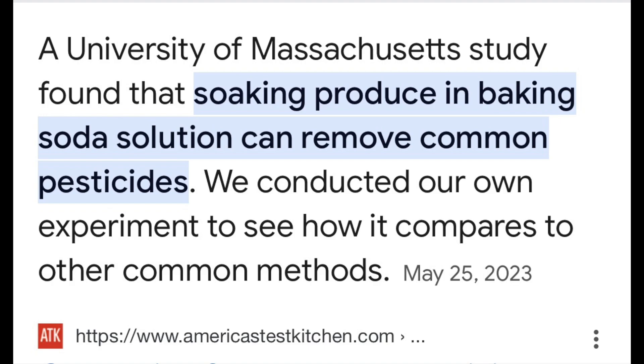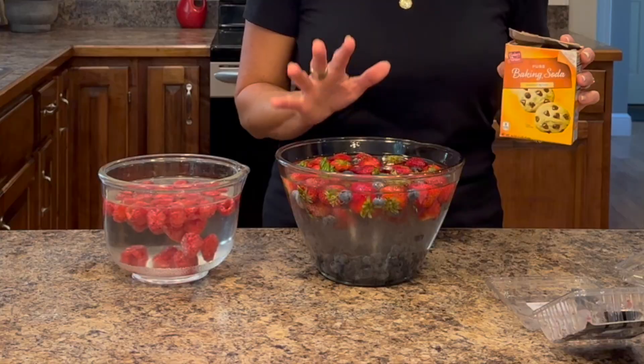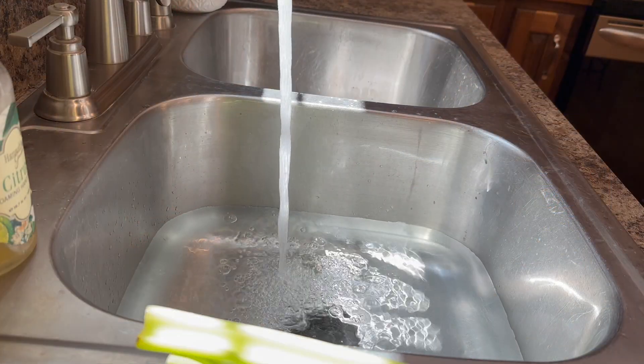From the different articles I read, the National Institute of Health also did a study for the Journal of Agriculture and found baking soda is one of the best things for removing pesticides. I'm going to soak raspberries for just two minutes so they don't become waterlogged, and everything else five to ten minutes in the baking soda water.